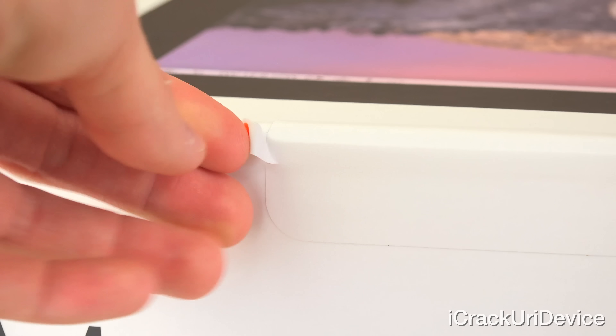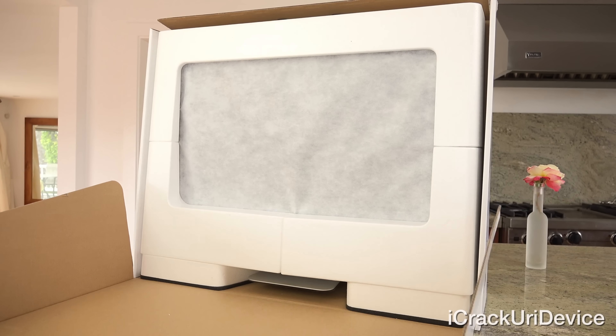They've made unboxing this thing incredibly easy — you don't even need a knife. All you have to do is pull this white tab with the orange arrow and you're good to go. Pulling this top flap open, I love the way Apple packages their iMacs because the box is incredibly simple to open.